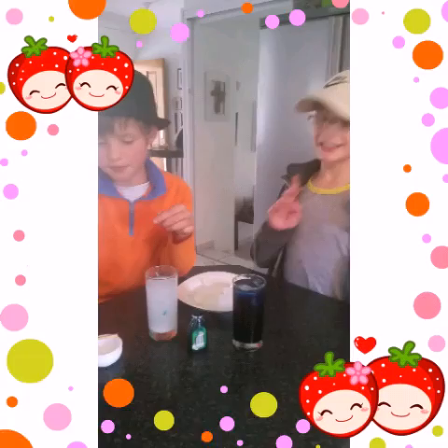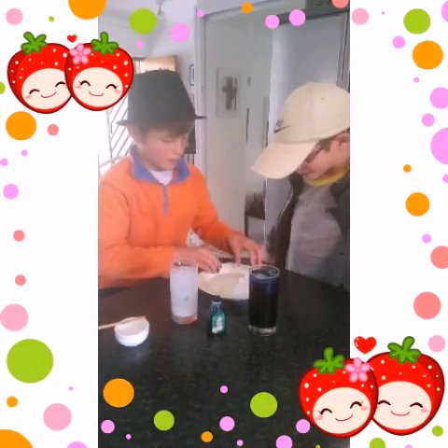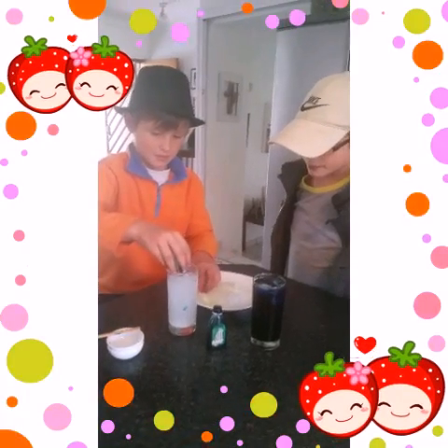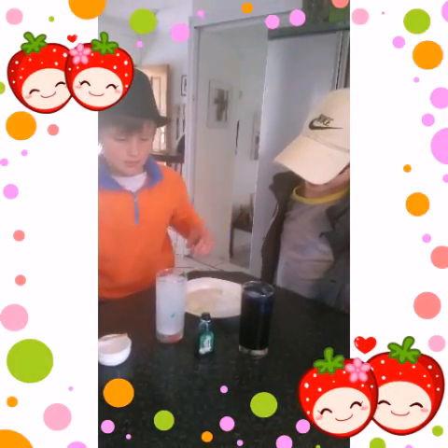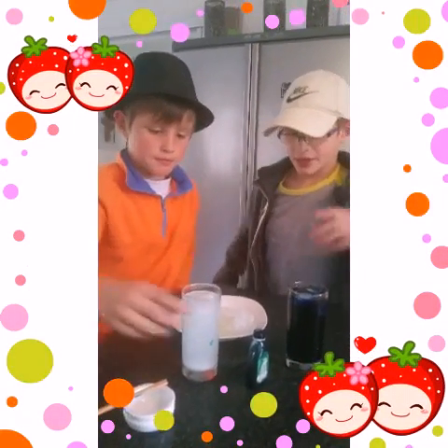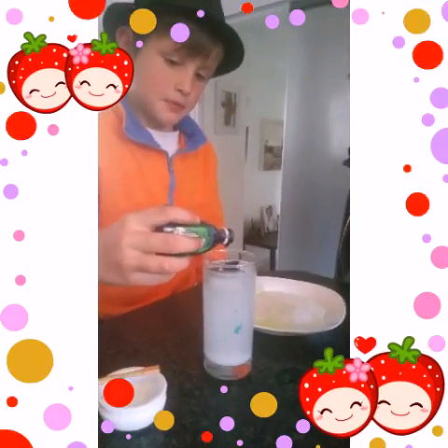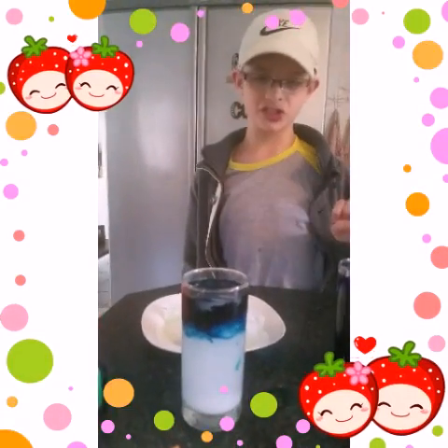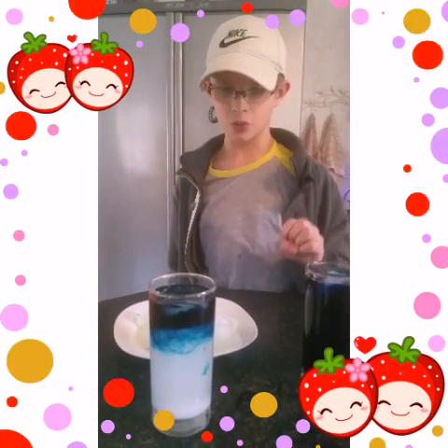Now we want to add some ice. A little more, a little more, a little more. Now let's add some food colouring. Look at that — it doesn't sink! It floats on the salt water.